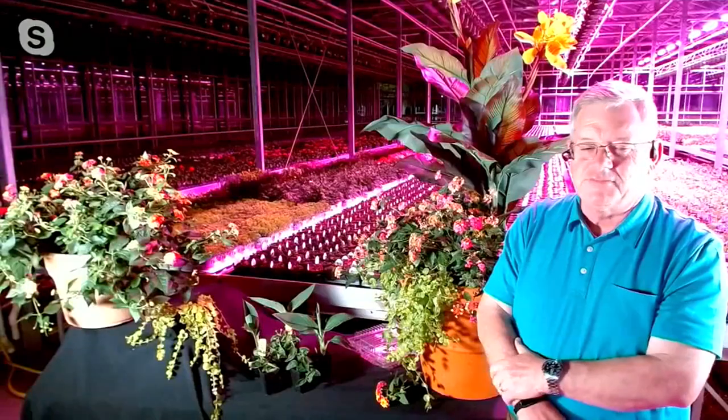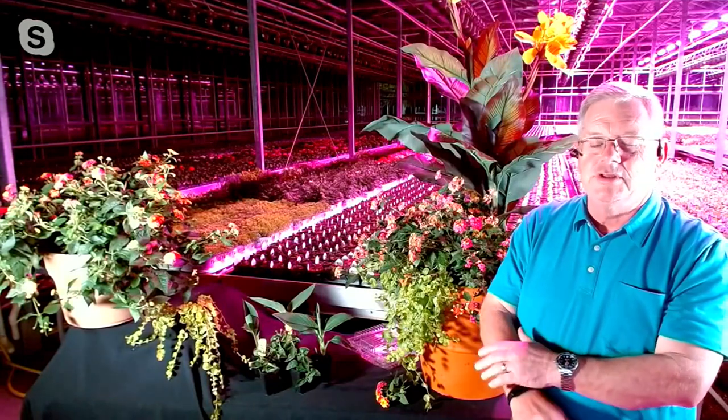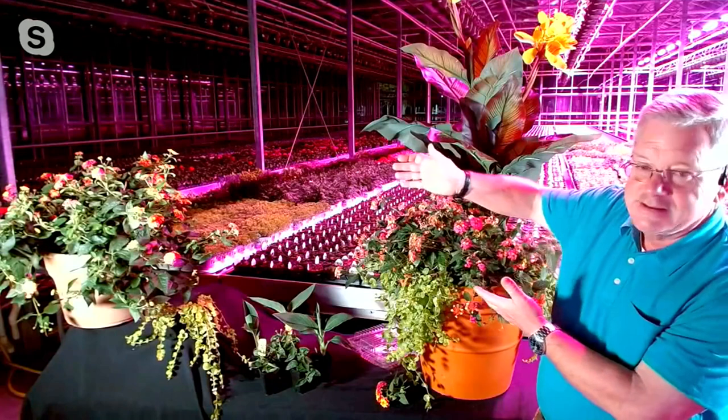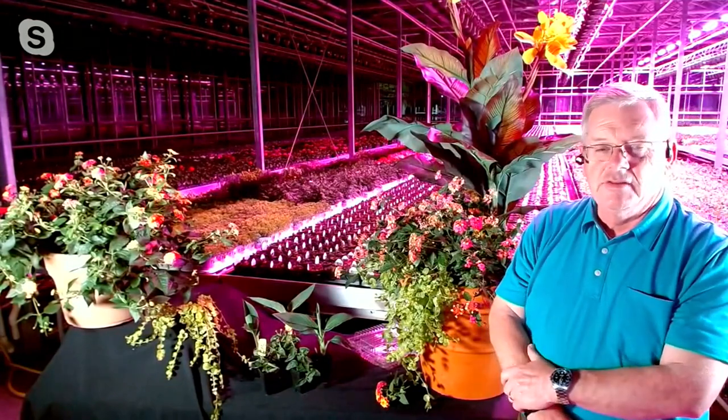At Avonflora, we're trying to make it super easy for everyone, whether you're a novice gardener or a really experienced gardener. We're also trying to find new and unique things, new introductions. Look at this new lantana — this is a passion fruit. It's a mounding, trailing lantana, and it's one of my favorite plants.